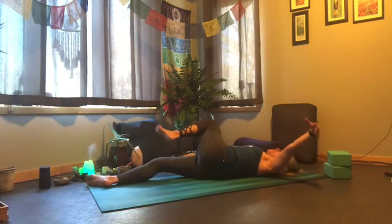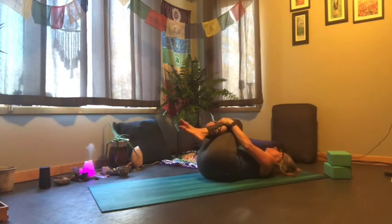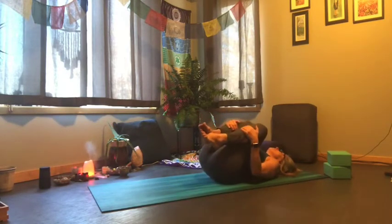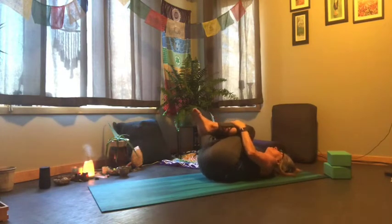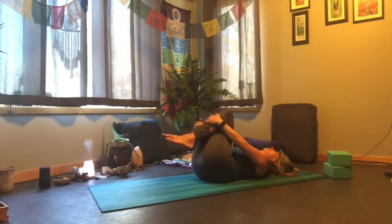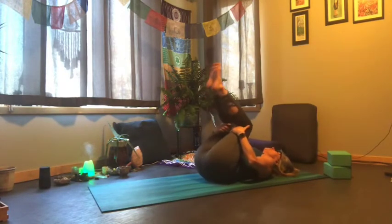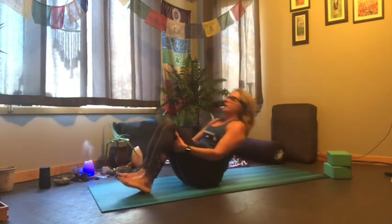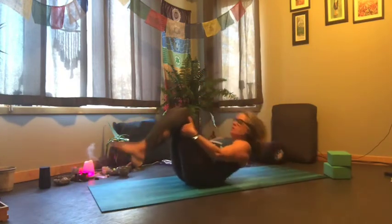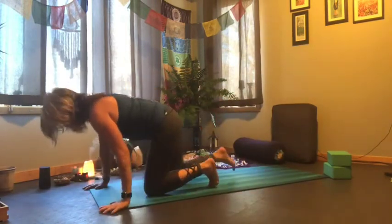Let's draw both knees in, give them a good hug, and just let your lower back get a nice little massage, drawing circles in one direction and then going in the other direction. Taking our hands behind our knees, let's do a big rocking motion, coming up and back to massage out the back. Let's do that one more time and then come all the way up, crossing your ankles, and around into a little cat-cow.